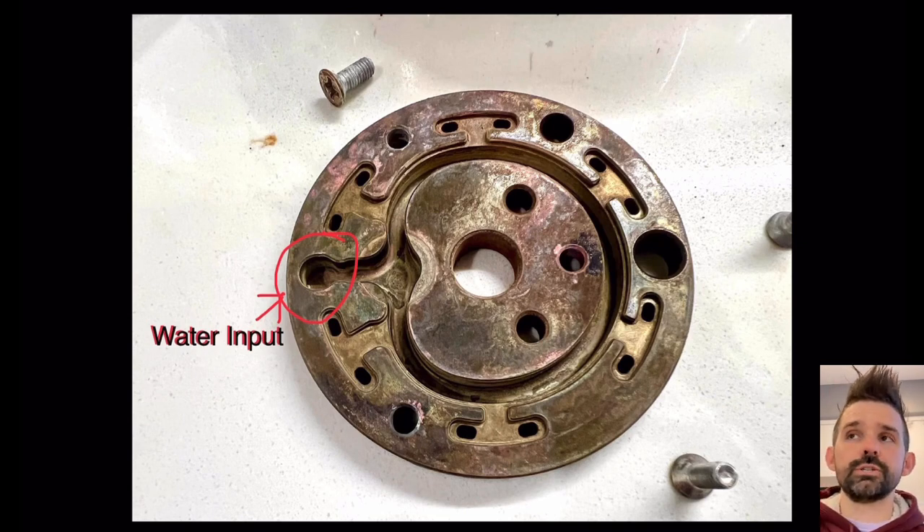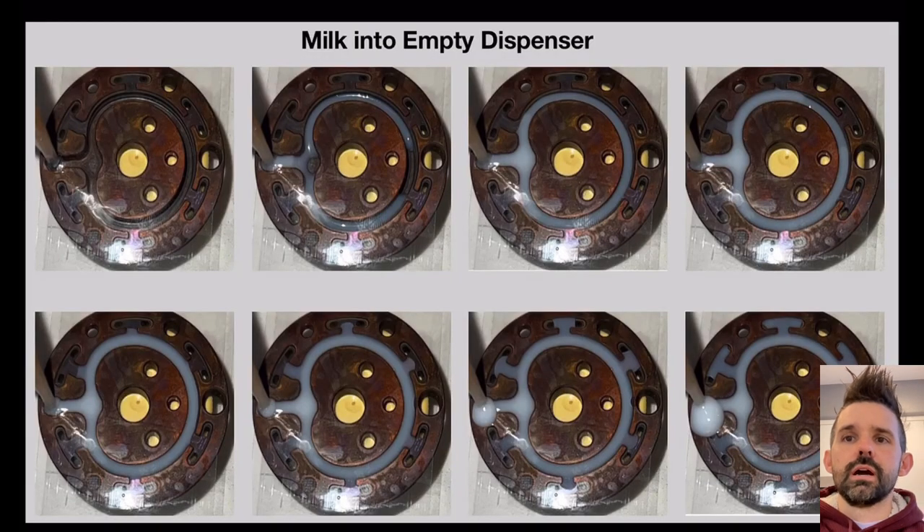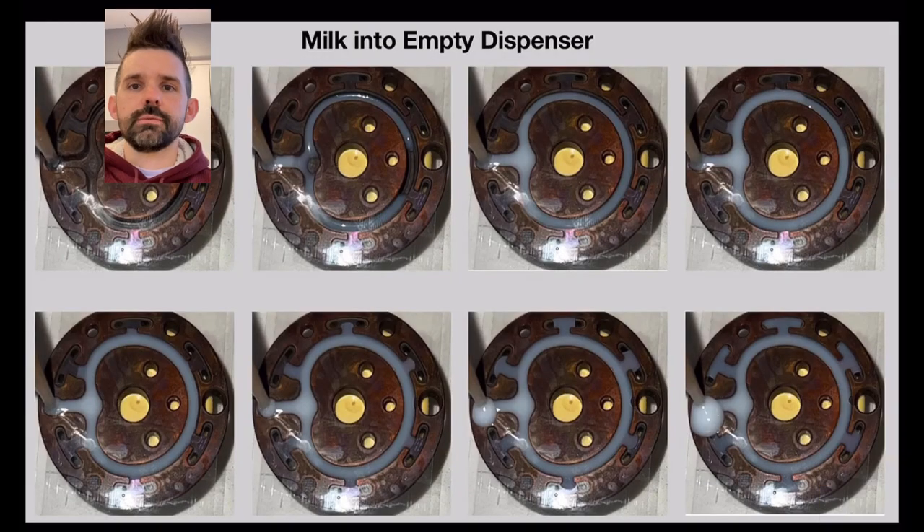No machine has the ability to adjust water distribution spatially. The only thing you can do is slow down flow, or on a lever machine you can pull the lever up or down - but there's nothing spatially you can do.